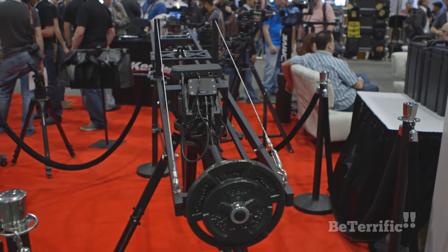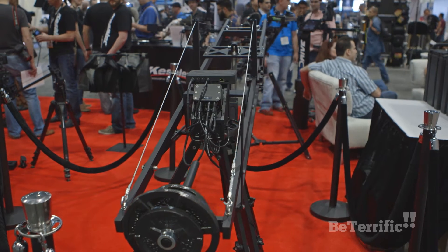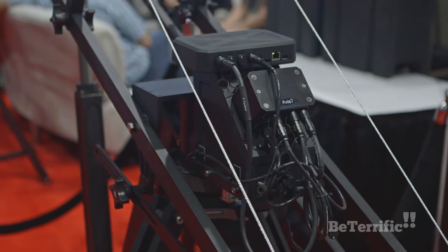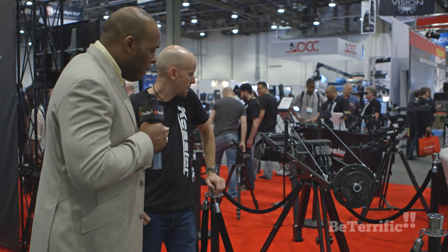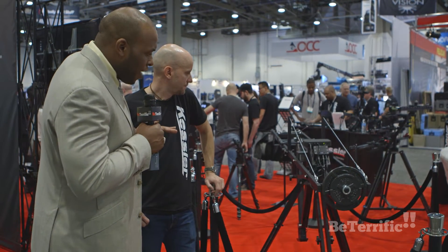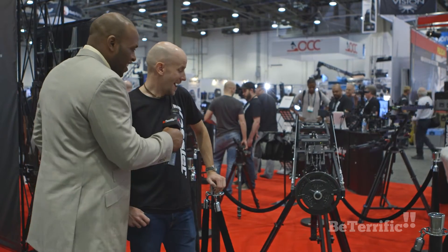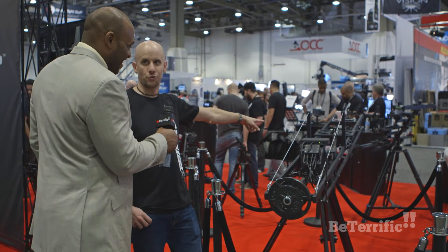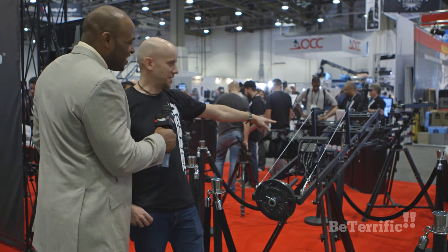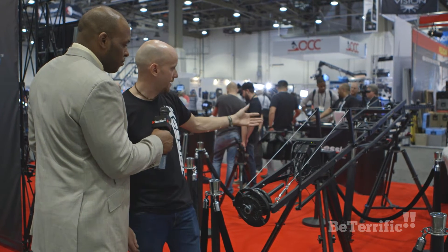So you can do time-lapse, real-time moves, repeatable jib moves with the CineDrive system on a jib, which is pretty cool. This isn't out yet — this is actually a prototype. Tom said he's not even sure if the actual product will look anything like this one. It looks like an excavator arm, like a pneumatic hydraulic thing, a stanchion. I don't know if it's going to look like that, but it's cool. It looks really neat and it works.